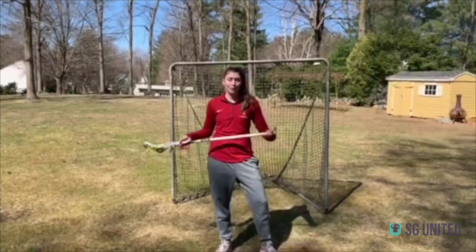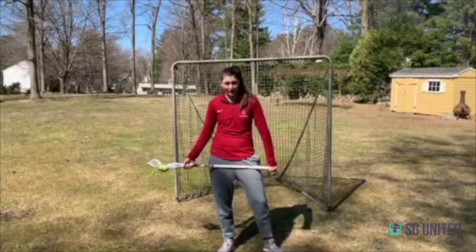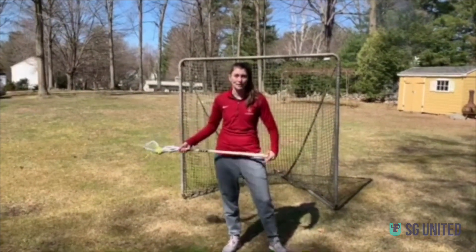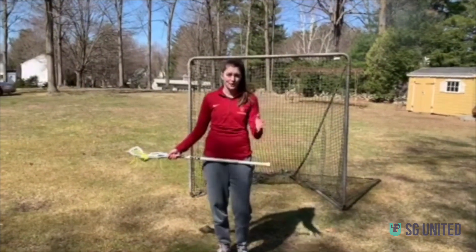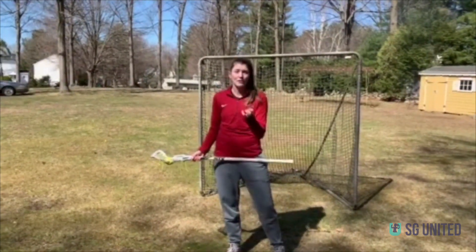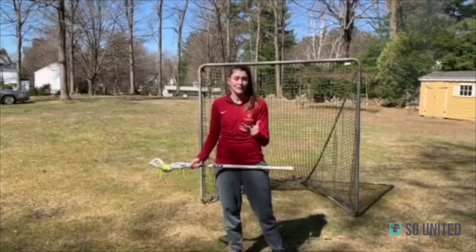Another really important skill to practice with wrist strength is something you do if you take the draw. Not all of you may take the draw, but it's a really important skill to practice even if you're put in that position. Growing up I always took the draw, then didn't for a bit in high school, then took it again in college. You never know when you'll be on the circle taking the draw, so it's really important to practice.